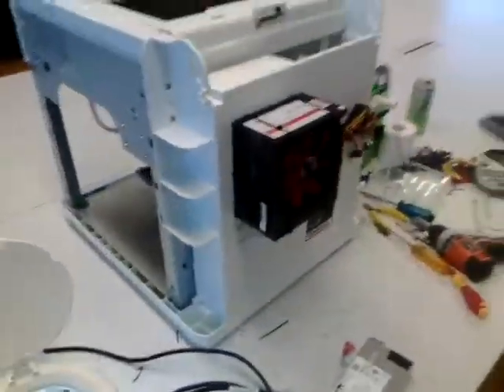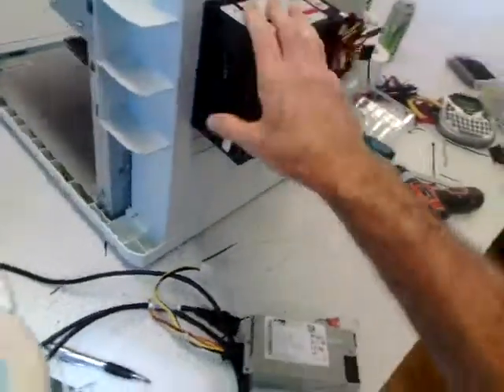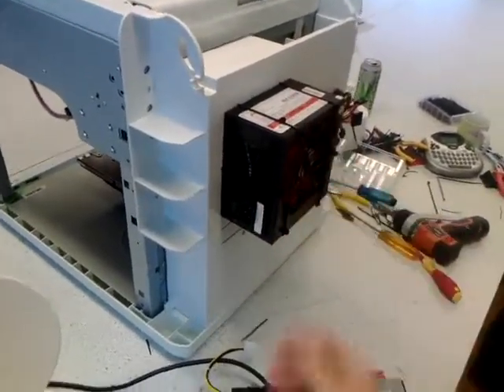That's passable, and it's rated at 650 watts, which is a lot more than the original 200 watts. So it's a very heavy-duty PC power supply for this printer.